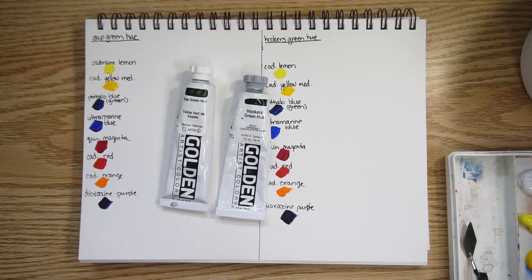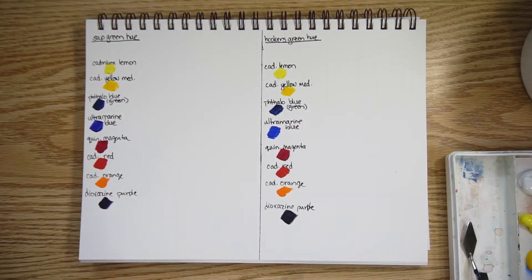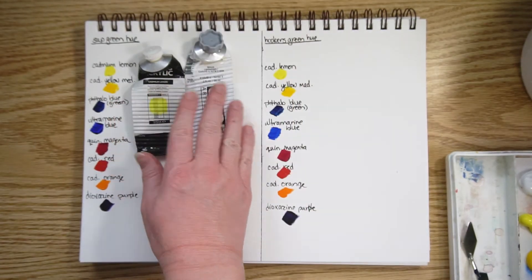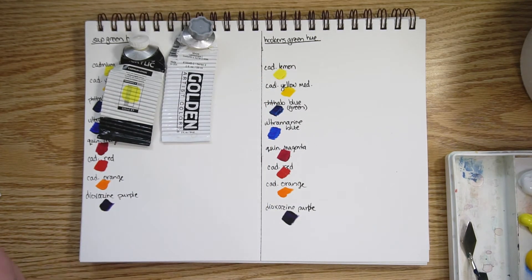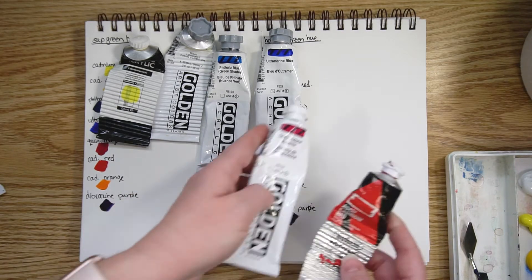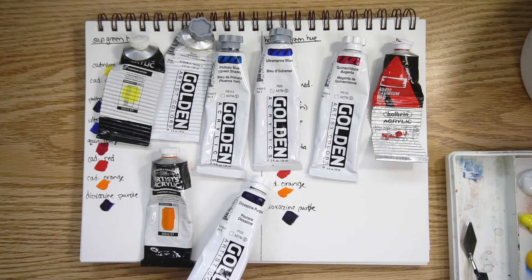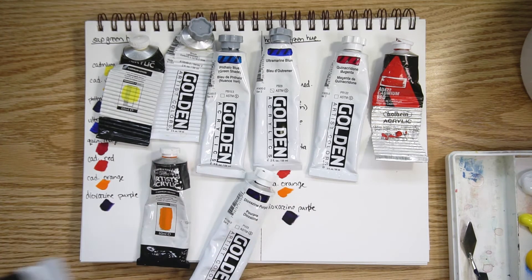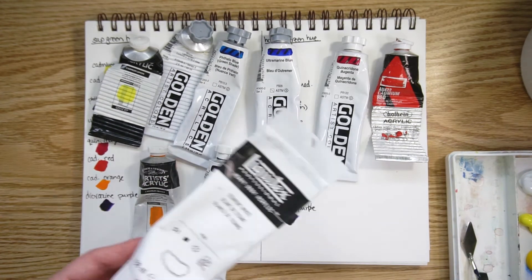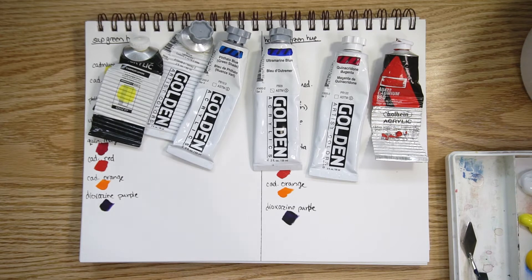I'm going to do some mixing with some of the primary colors. I have cadmium lemon, an almost empty cadmium yellow medium, phthalo blue green shade, and ultramarine blue. I also have quin magenta, cadmium red, a couple of secondary colors — cadmium orange and dioxazine purple — plus titanium white, because a lot of times the initial mix between pure colors will be quite dark and hard to evaluate.